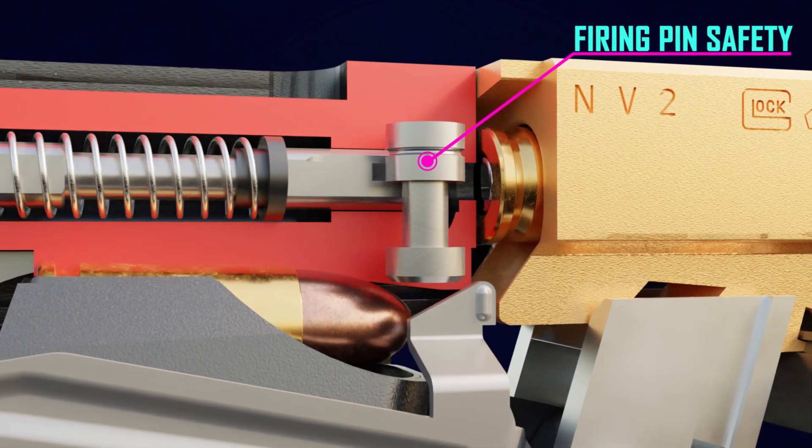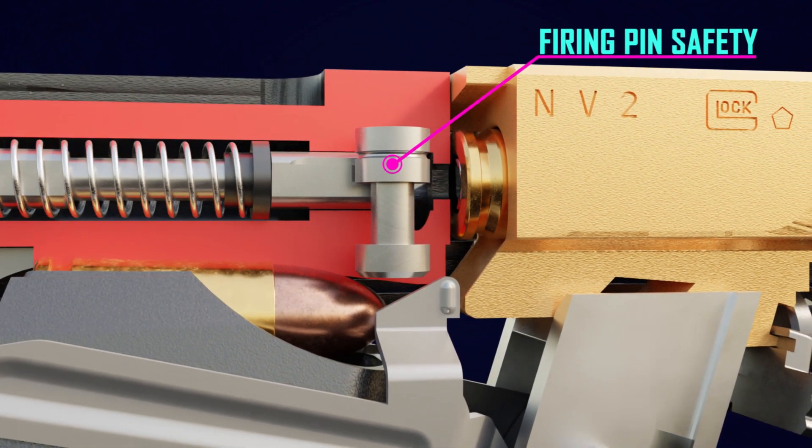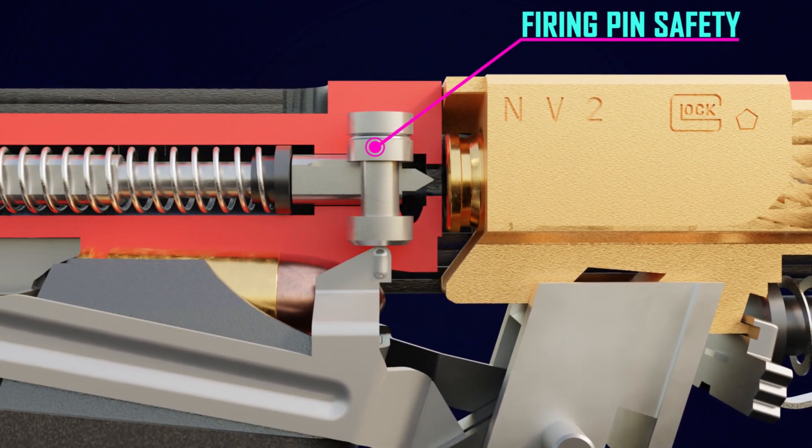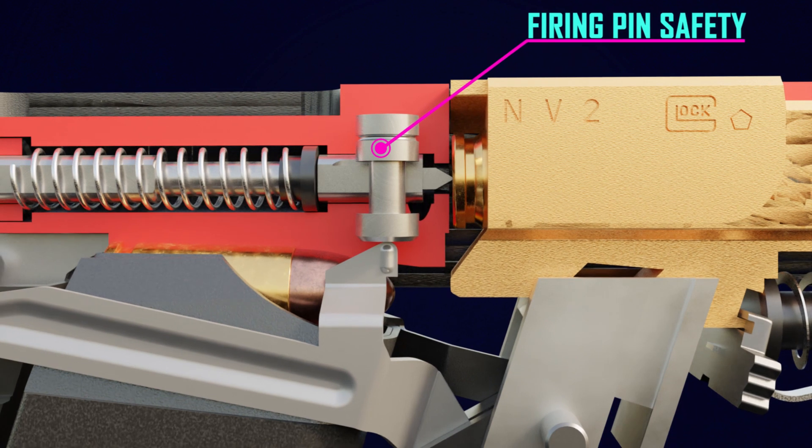The firing pin safety mechanically blocks the firing pin from moving forward. The trigger bar pushes the firing pin safety up and opens the firing pin channel as the trigger is pulled rearward.